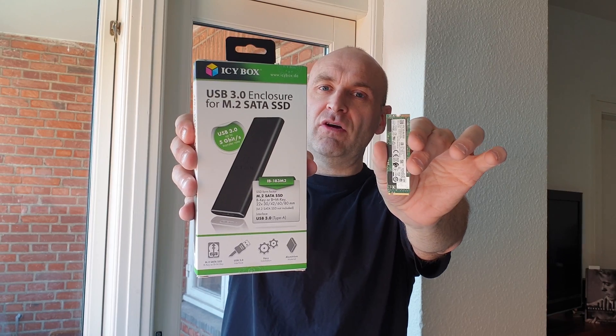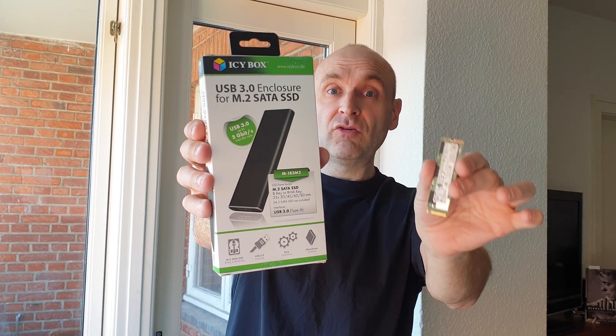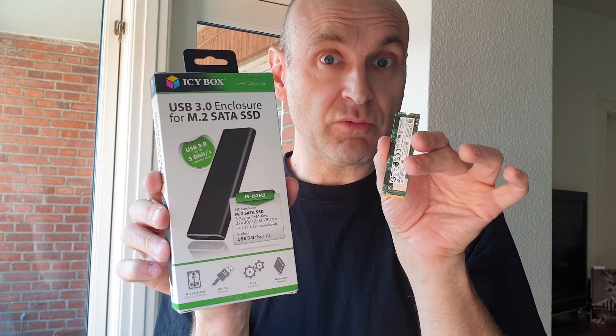So a better option is to buy a bigger internal SSD drive and an SSD enclosure, and this you will want to use when you transfer your old data to this new drive. I'll show you how this works.